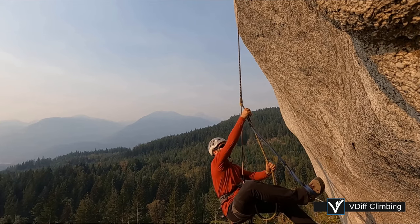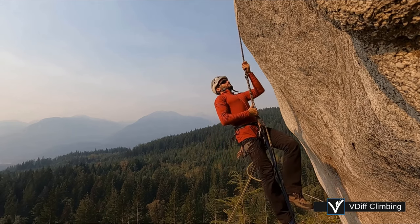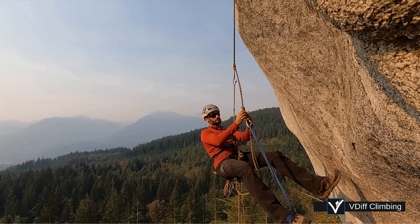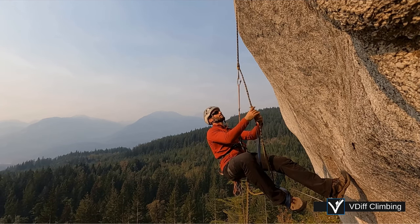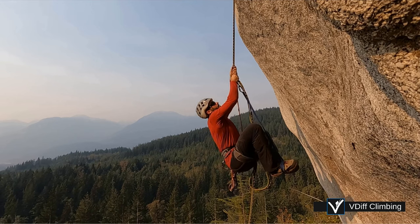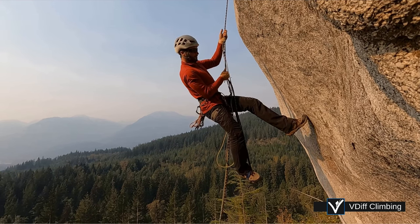Now the hard work begins. Stand up in the foot loop and slide the top prussick up the rope. This should be one fluid movement, timed so that the prussick reaches its high point at exactly the same time that you have stood up to your high point. You can then immediately let go of the prussick and rest your weight entirely on it. From this resting position, push the lower prussick up the rope and get your hands in position for the next movement — one hand on the top prussick ready to slide it, the other lower down for balance. You don't need to pull up with your arms; all the upward movement comes from your legs. Use your arms just to pull yourself into the rope for balance.